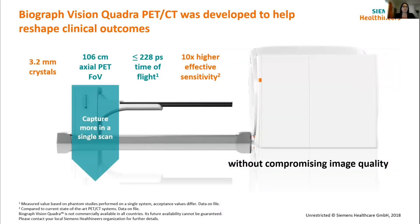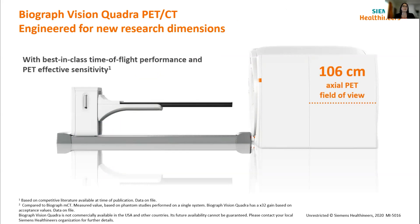The next point is probably the most obvious advantage of the system compared to standard axial field of view systems — having that 106 centimetres to play with. Looking at the system design: this is where the patient lays down, this is the CT component, and this is where the PET axial field of view is. From a side-on perspective, standard axial field of view systems would probably finish about here — so you've got this extra depth of system where the crystals are.